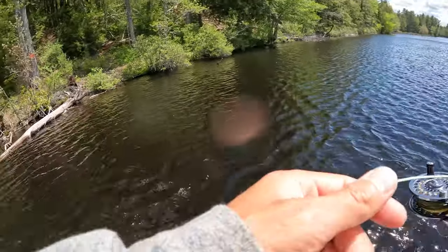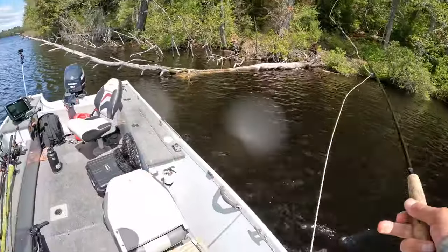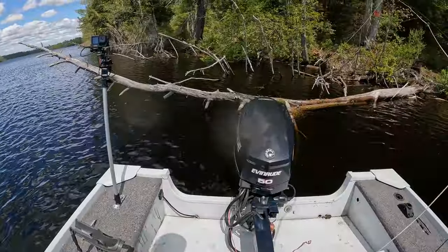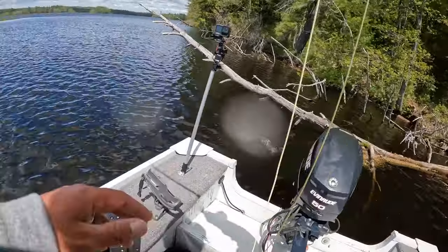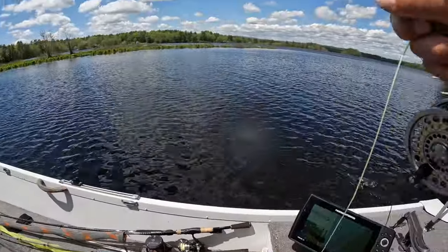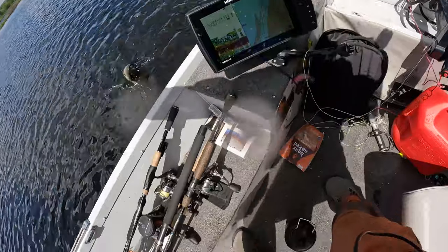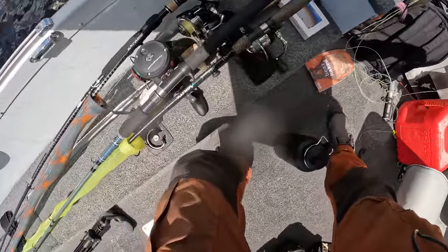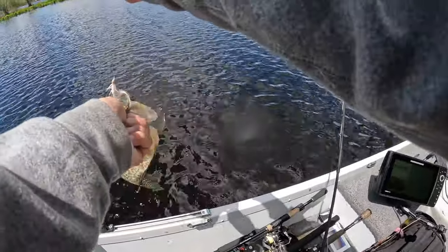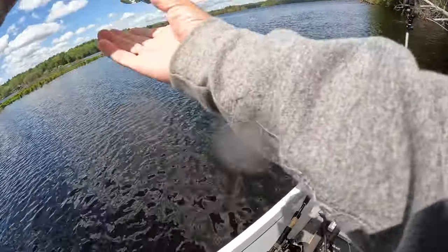It's not the only one in there - that had to be right on that tree. There we go, another big one. One that I don't want to high-stick. Probably the biggest one of the day right there.